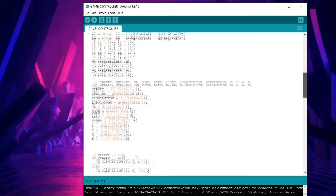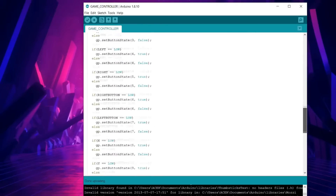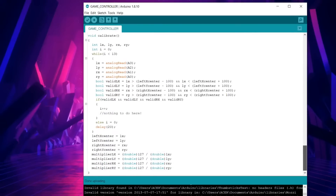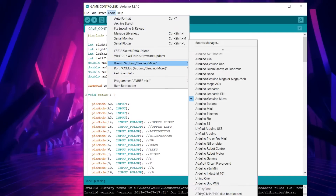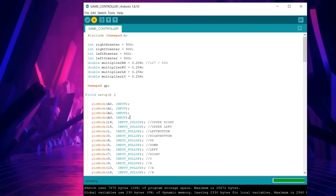Here is the main code for this project, which you can download from the project page — the link is in the video description. Plug the controller into your computer, select the right board which is the Arduino Pro Micro, select the right COM port, and hit upload.